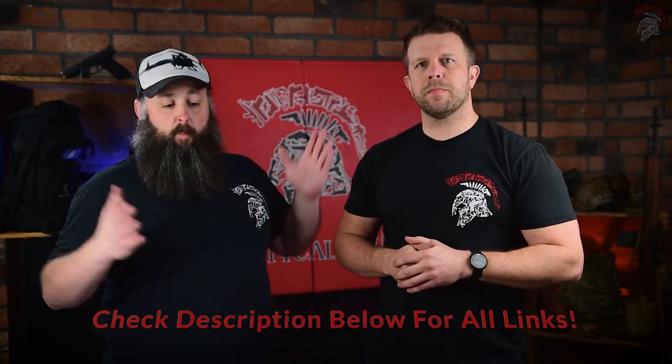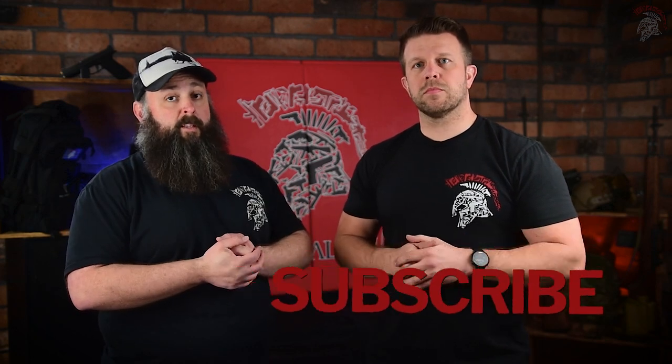We used to have some large channels, but we've kind of revamped that and are starting from scratch again. So thank you for joining us — we want you to like, subscribe, share, and help us grow this channel and this platform.